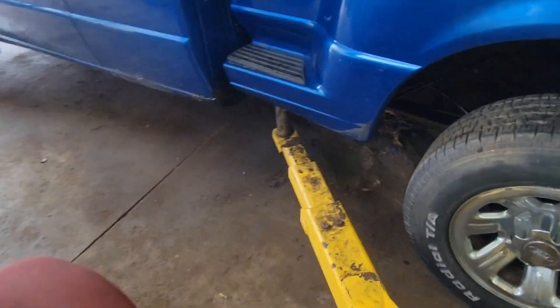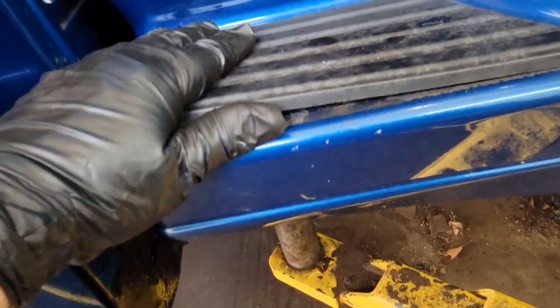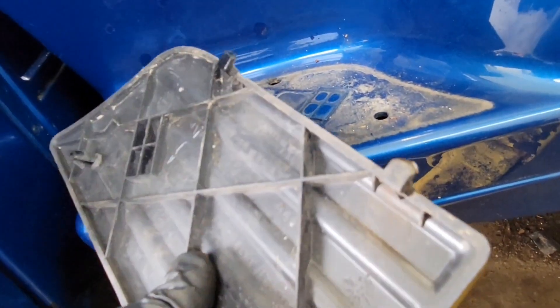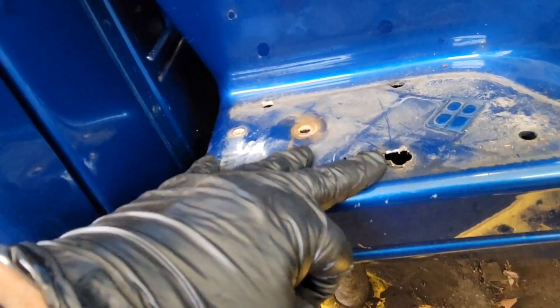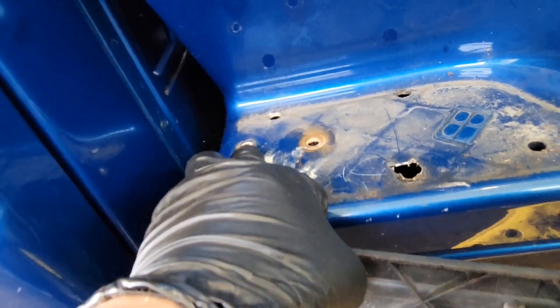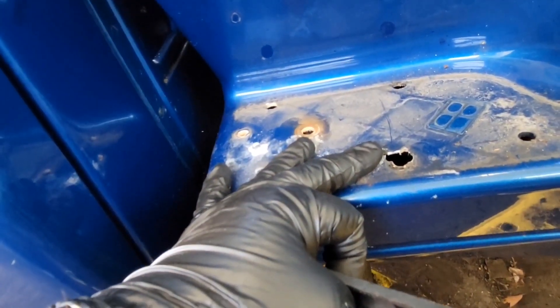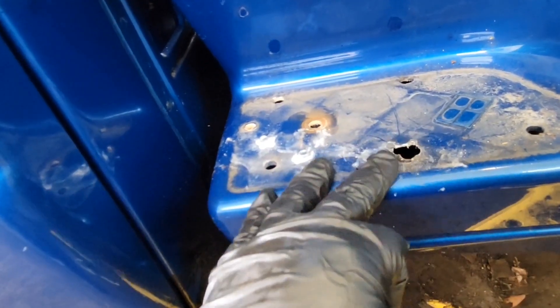Then go around here to your step. Stick a flat blade or pry tool right in here — it pops up on the outside, and those little hooks hook into the back two holes. You want to lift up and out. You'll find two more T27s under here. One truck had two T27s and a 10mm up here, and the other truck just had two T27s. So you might need a 10mm — don't forget the bolts under the step.